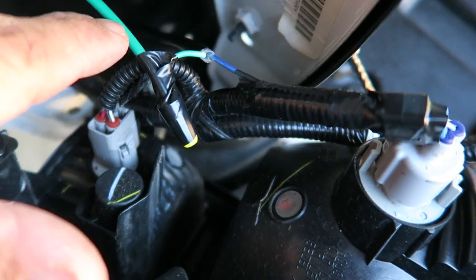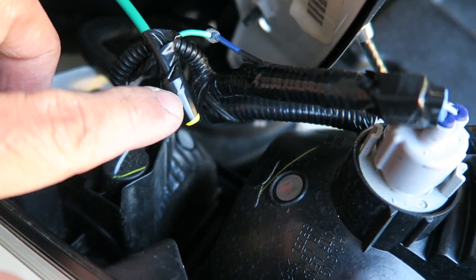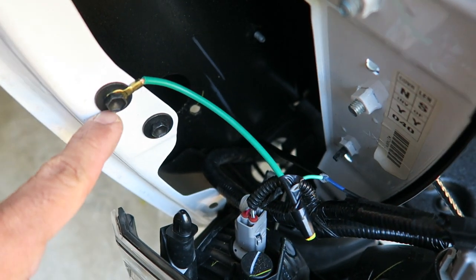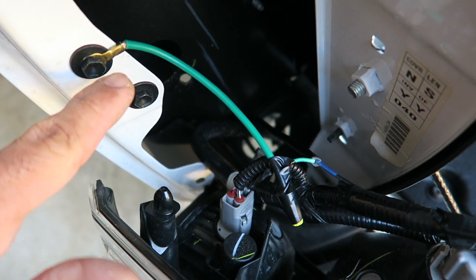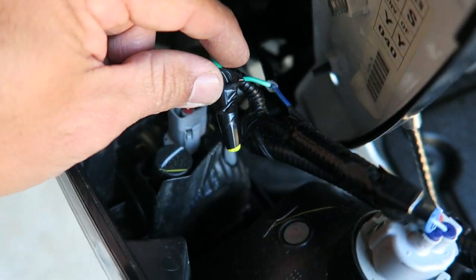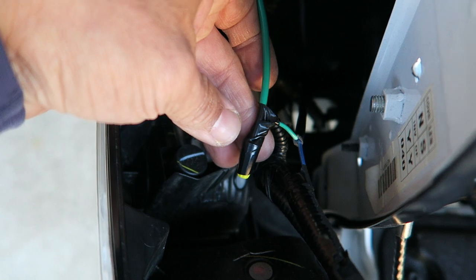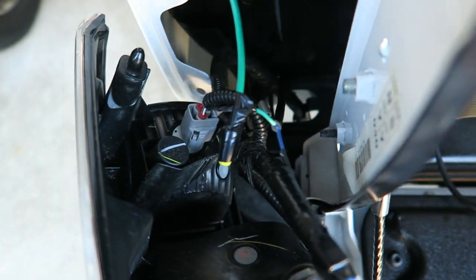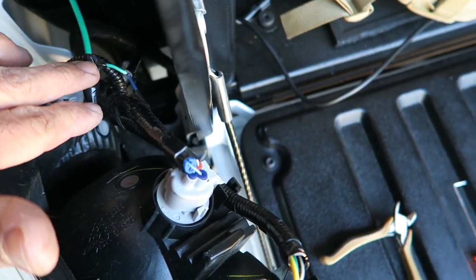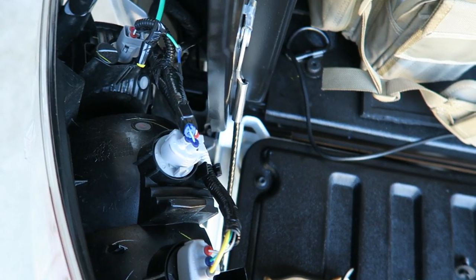The other wire obviously has to go to ground. I did a quick wire nut connection here to ground — I wired it to this plug right here and it works just fine. Make sure everything is nice and tight so nothing has the possibility of getting loose, and electrical tape everything so it doesn't come undone.